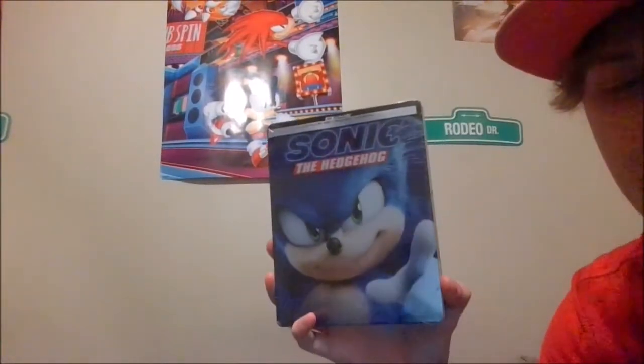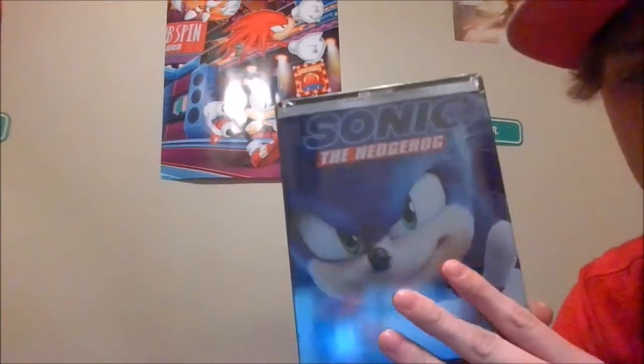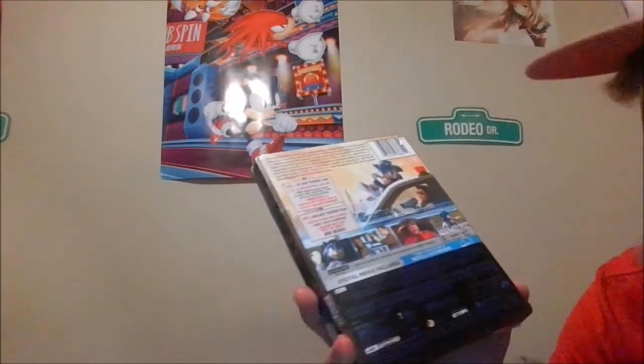That's a good thing — I have that Sonic Mania poster right there. So we got the DVD right here, which is the Sonic the Hedgehog Steelbook. We got the front with Sonic on there, the spine, and the back. It looks like paper on the back — I think it has Dr. Robotnik or Jim Carrey on it, but let's open it up and see what we got inside.